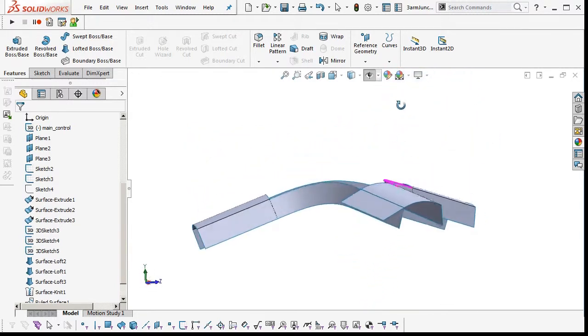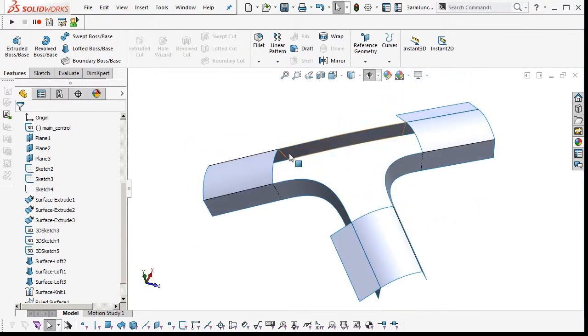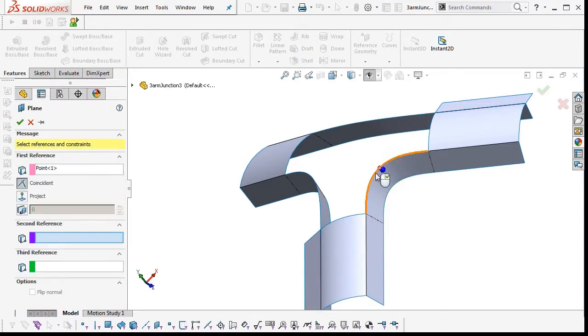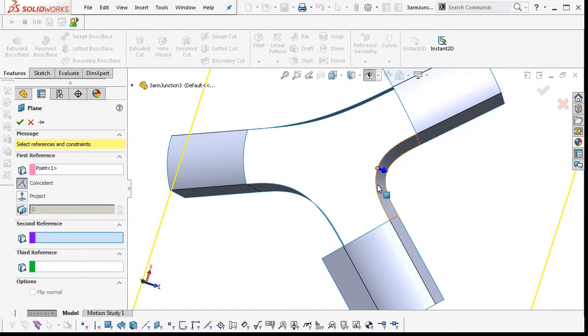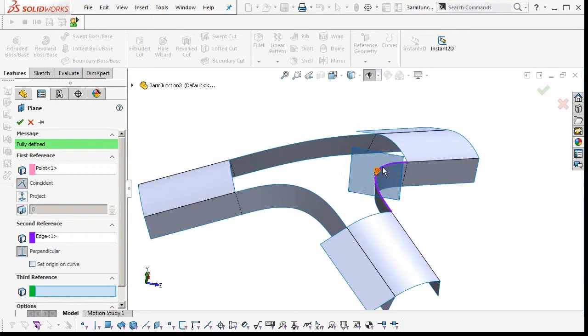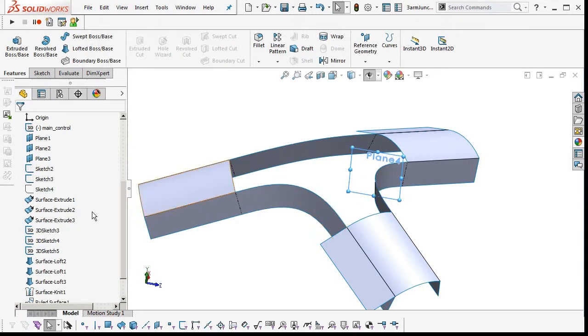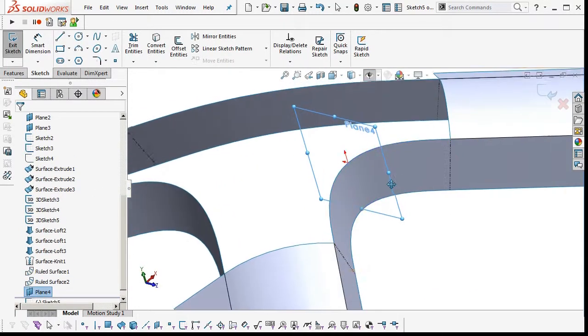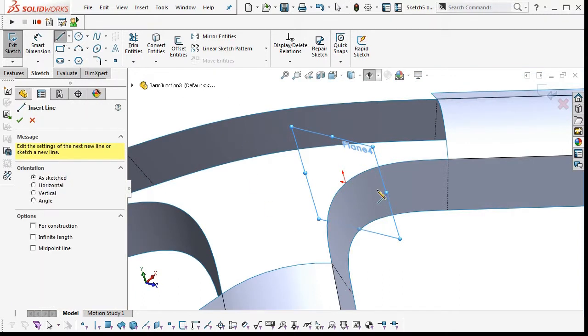What I'm going to do is construct one main curve through the center here which will control a lot of the information. First I need to put a reference curve in to control the angle of the spline on this end, so I'll insert a plane on the midpoint of that end curve — edge, I mean.